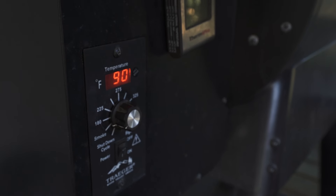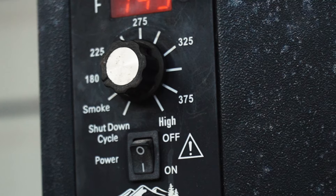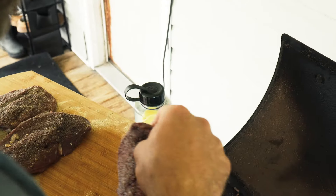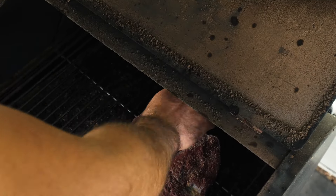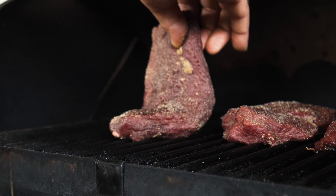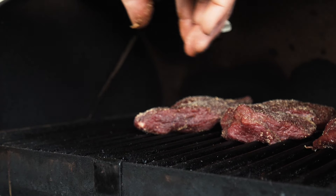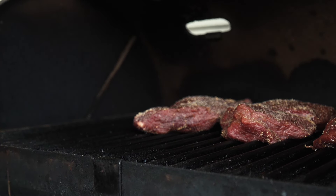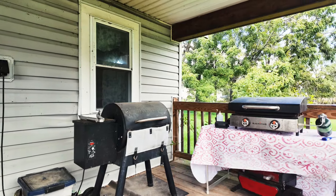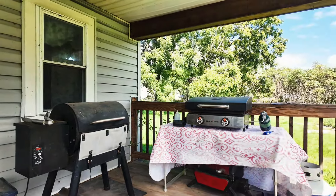We got the Traeger just on smoke. If you don't have a smoke setting, 180 is usually the lowest — so this is going to flutter between 160 and 180. We're going to throw these breasts on here. Just regular hardwood pellets. We're going to let them sit for about an hour. I try to put them all in the middle of the grate so they're cooking evenly — if you get them on the sides, fronts, or backs, it's going to be a little hotter.